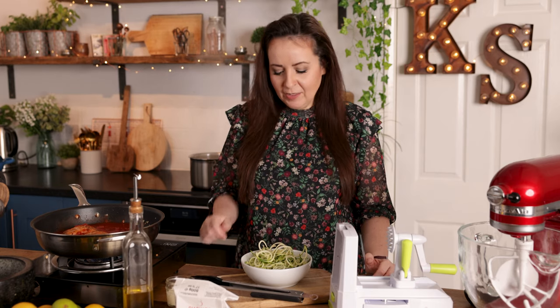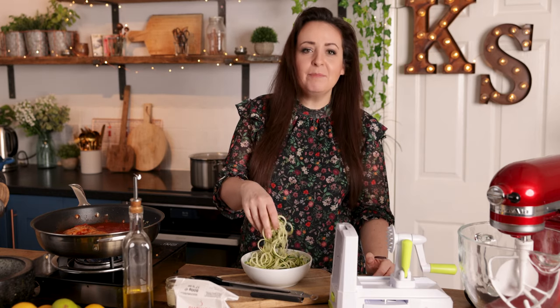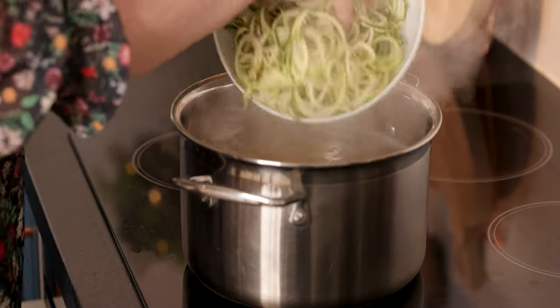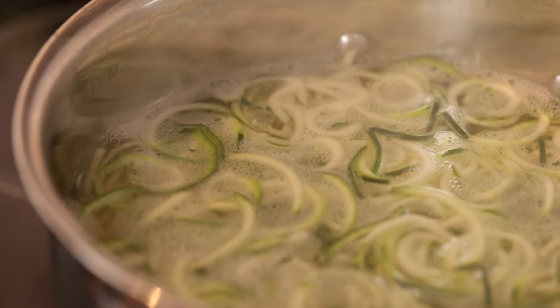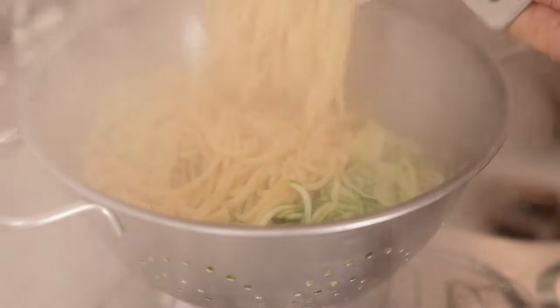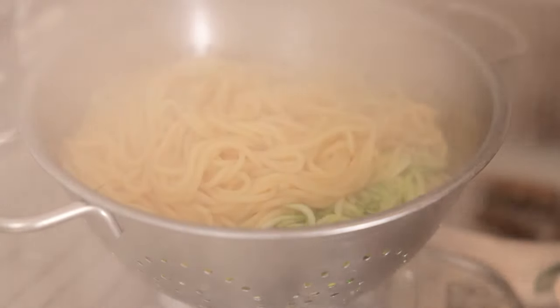By now your pasta should be almost ready, and to bulk out the dish and add in an extra veggie, I'm going to add some spiralized courgette. You can buy this ready spiralized in most supermarkets or you can use a spiralizer. Add the spiralized courgette or zucchini to the pan with the pasta for the last 30 seconds of cooking, then drain the pasta and courgette, reserving a cup of the cooking water.